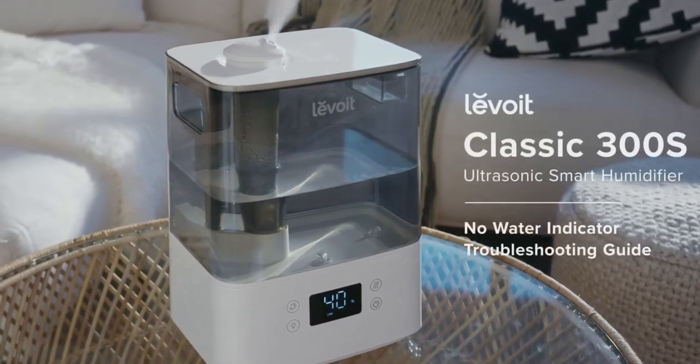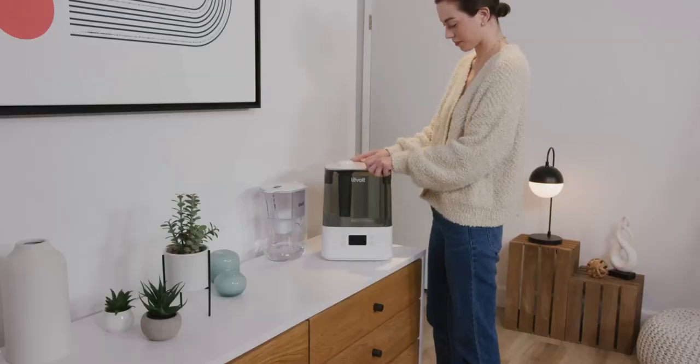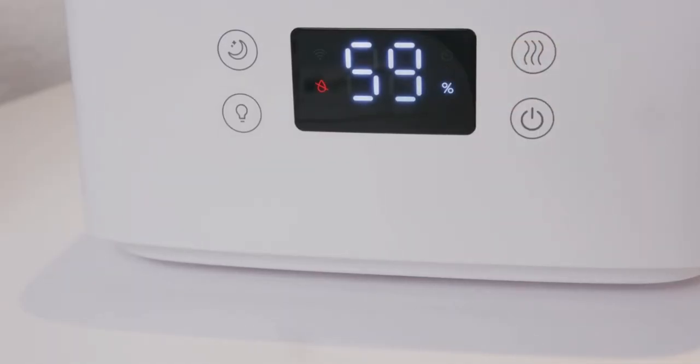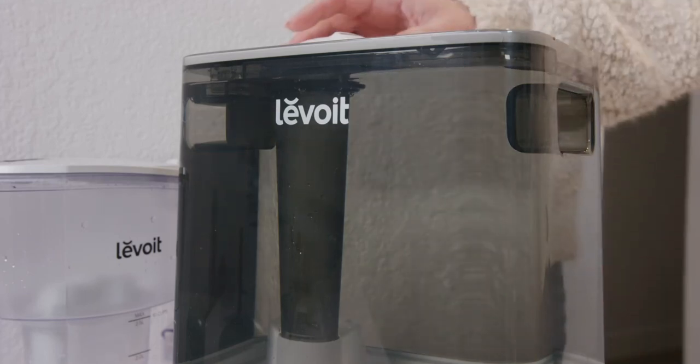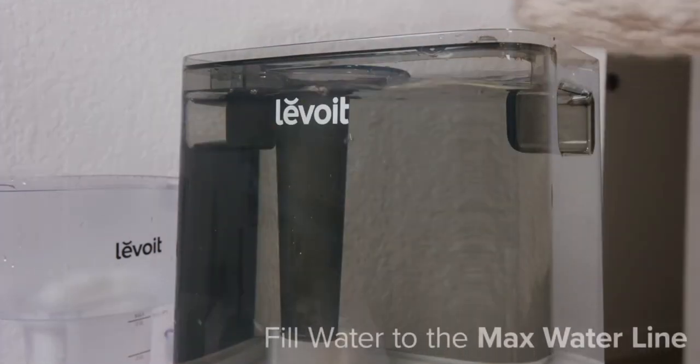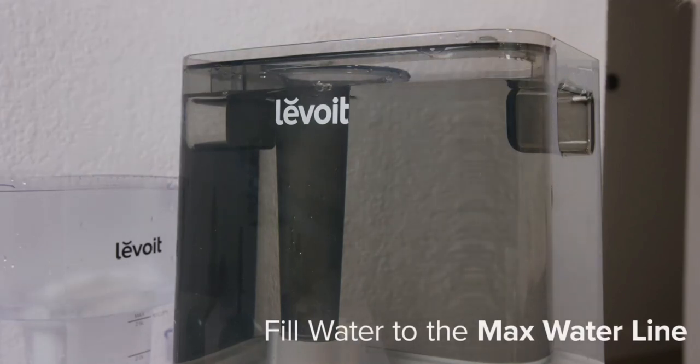If the No Water Indicator appears on your humidifier's display after you have already filled the water tank, there are a few steps you can take to correct the problem. First, make sure you have not overfilled the water tank. Pour water out of the tank until it reaches the max water line.